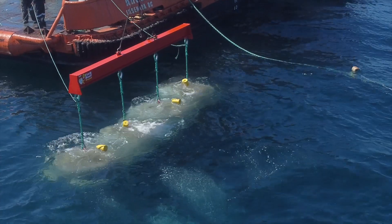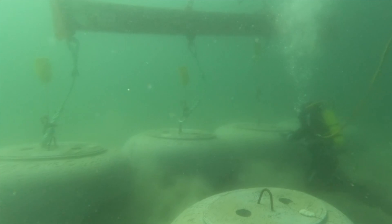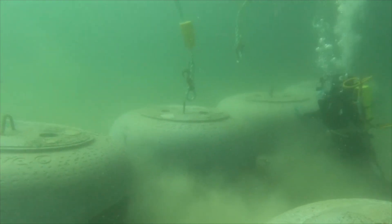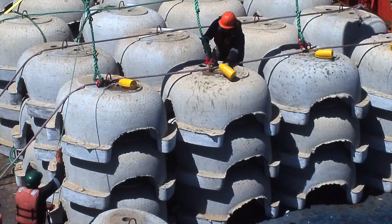We had about a five to six foot swell on this day and about 15 knots of wind, but it was nothing that our expert crew couldn't handle. There's an empty rack coming aboard.